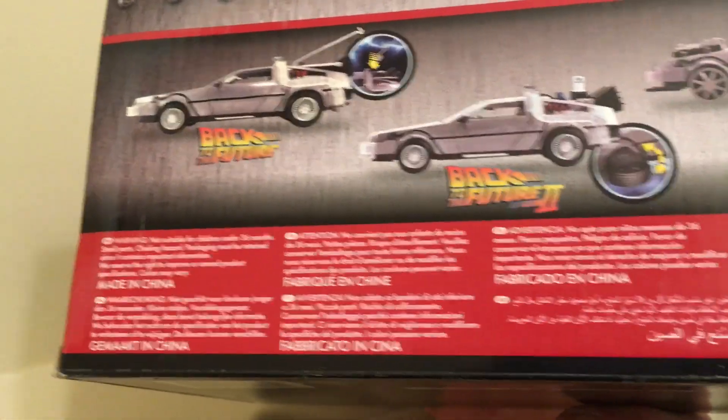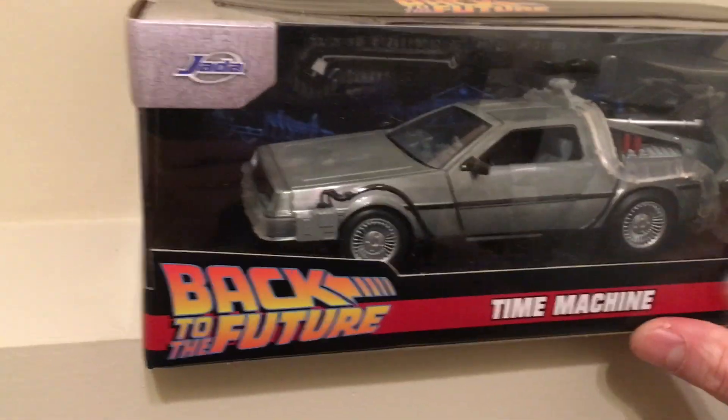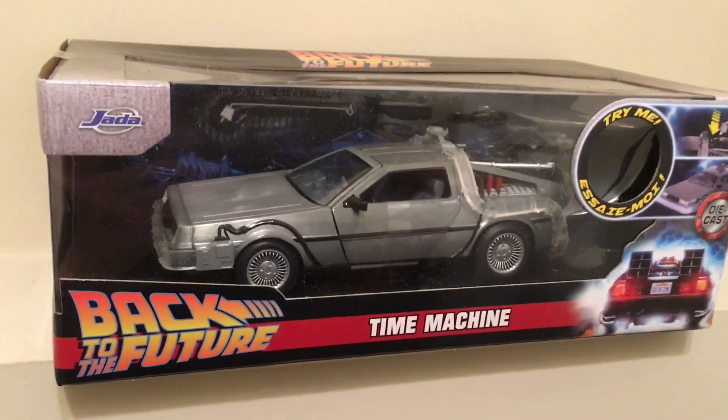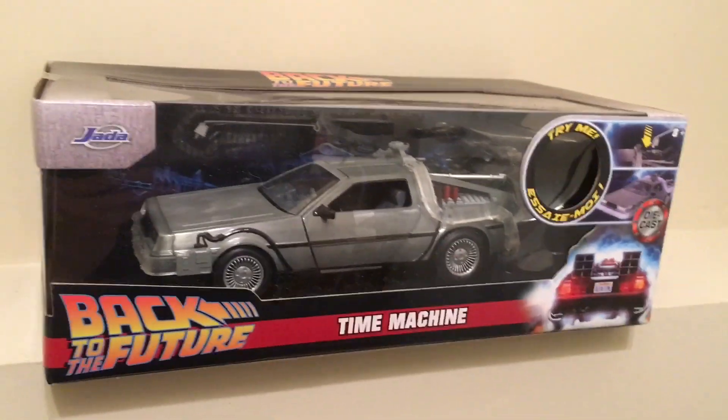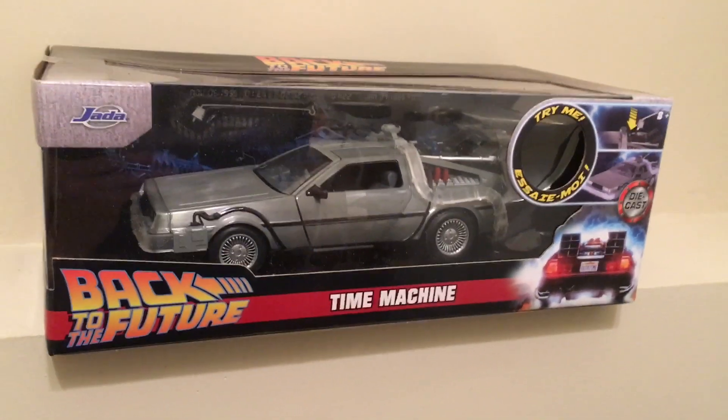Let's see what year this is from — Jada Toys doesn't say the year, and you'd think it would. All I know is for that price you can't say no, and I don't know anybody who hasn't seen this movie.